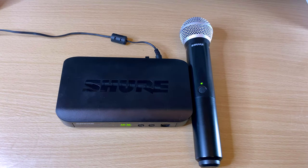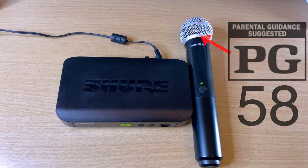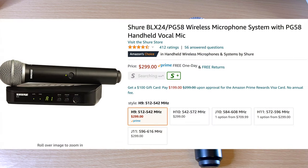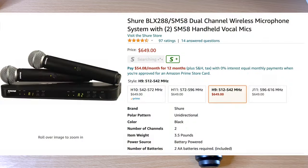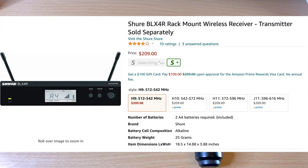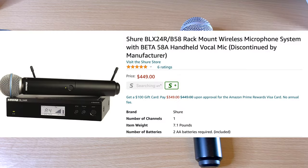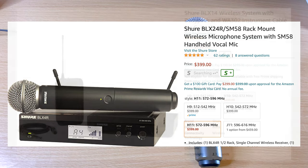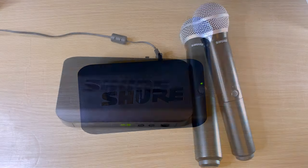For the sake of this video, I'm demoing with the BLX system — this is the BLX4 receiver, which doesn't have external antennas, paired with the PG58 microphone. This is actually the cheapest setup you can get for the BLX system. However, it still applies to everything else: the dual wireless BLX88, the BLX4R with external antennas, and also if you're using the Beta 58, SM58, or a body pack transmitter with guitar, bass, or a lavalier or headset mic.